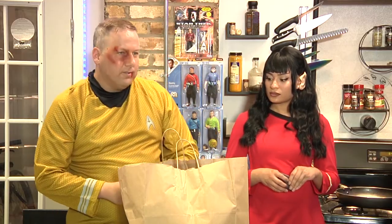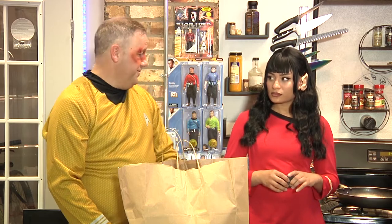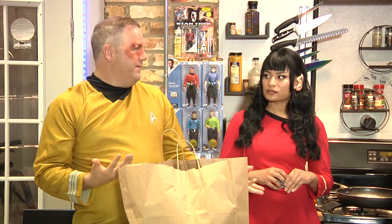What just happened? Captain's log. Star date — I don't even know what day it is. Last thing I remember, I was following this beautiful Starfleet officer into the store. And she handed me the groceries, we went to kiss, and we bumped heads, obviously. And I end up here in this strange alien kitchen with this oddly familiar alien chef.